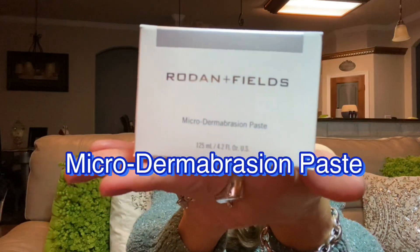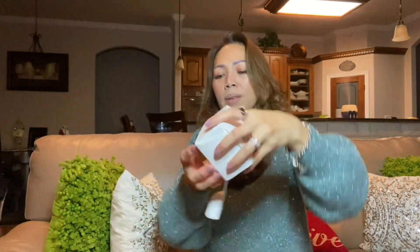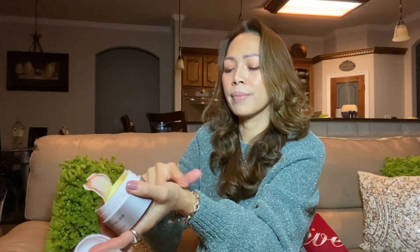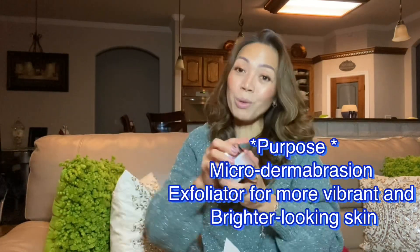Next is the microdermabrasion base. Isn't it beautiful? It's for scrubbing — you scrub your skin with it. I noticed it was already open, but anyway I'm going to use it tonight. It's nice — amazing. It's kind of smooth and it's like a salt scrub. I am going to show you how to use it soon.